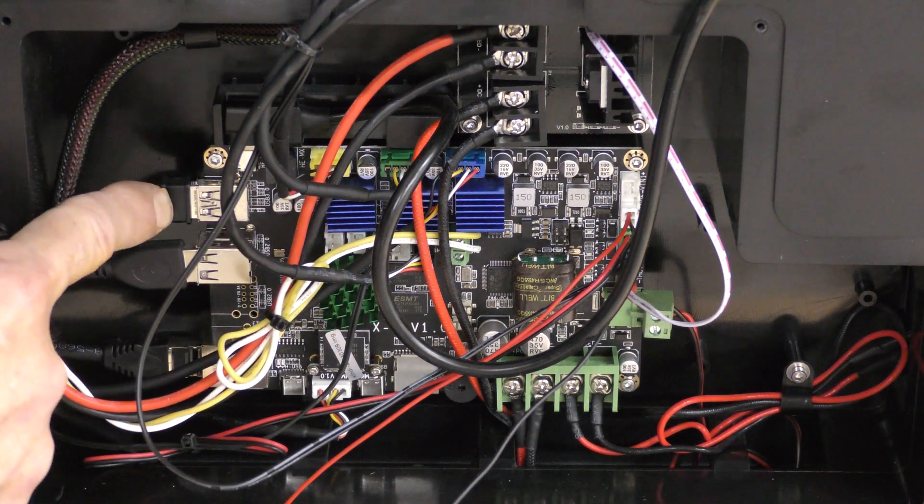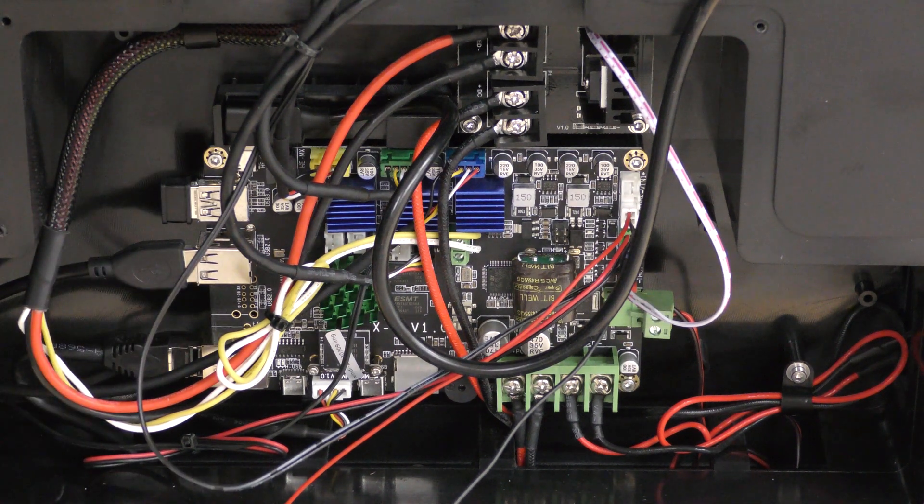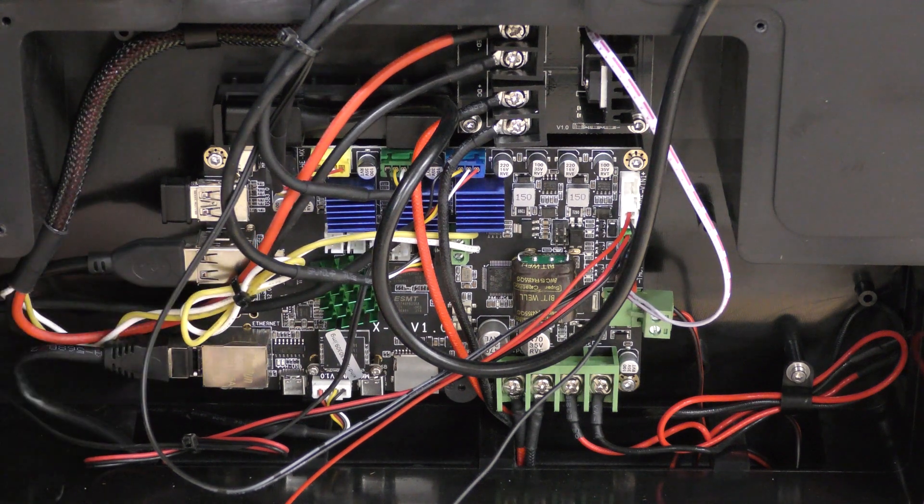This right here is actually the wireless module. It's hooked up into a USB port that goes to the top of the case — you can connect a camera to that or put files in it. This is an Ethernet jumper cable, and there is an Ethernet port on the back of this.